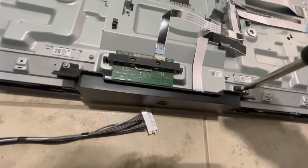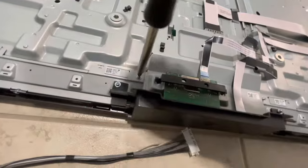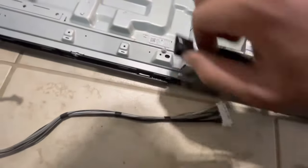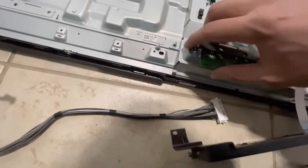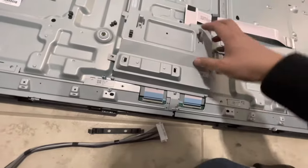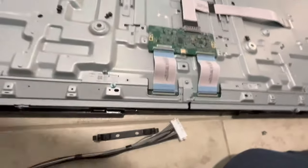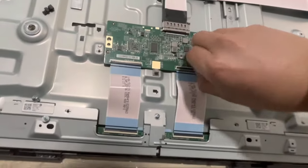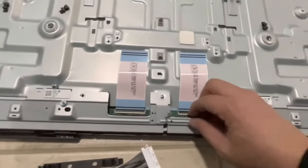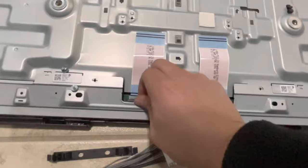Remove two screws on this side and the same two screws on the other side — the IR sensor board comes right out. Undo the black clip to remove the wireless board. Push upward to remove the silver plate that covers the t-con board. Flip up the two black clips and then the t-con board comes right out. Flip up these two black clips and then the wires come out.